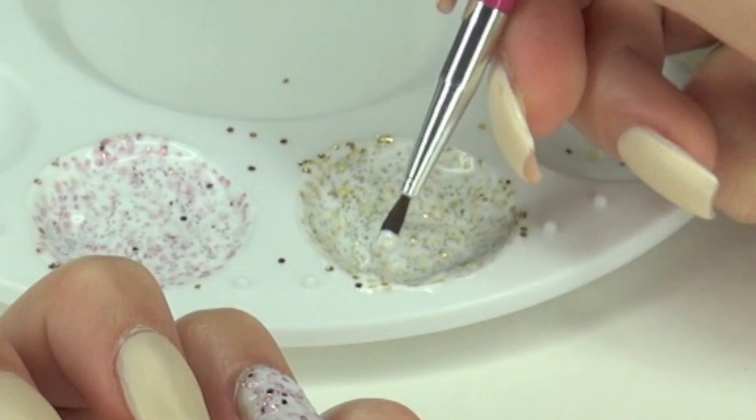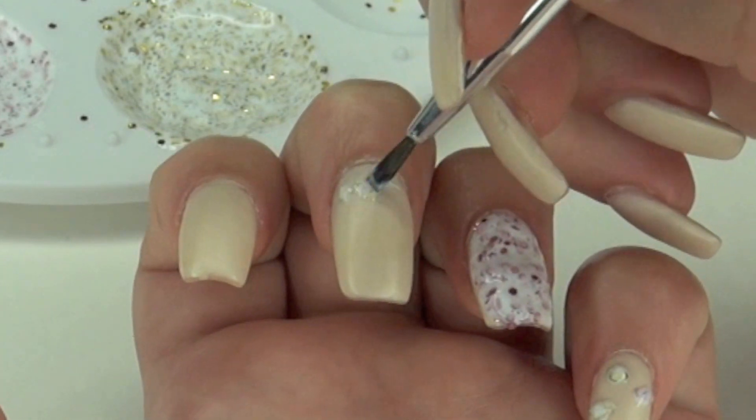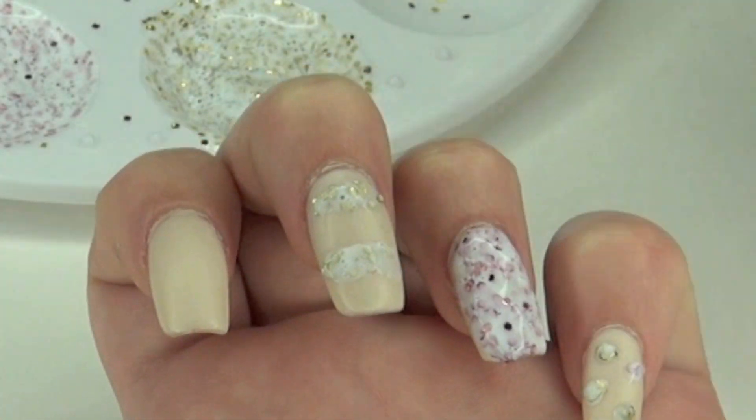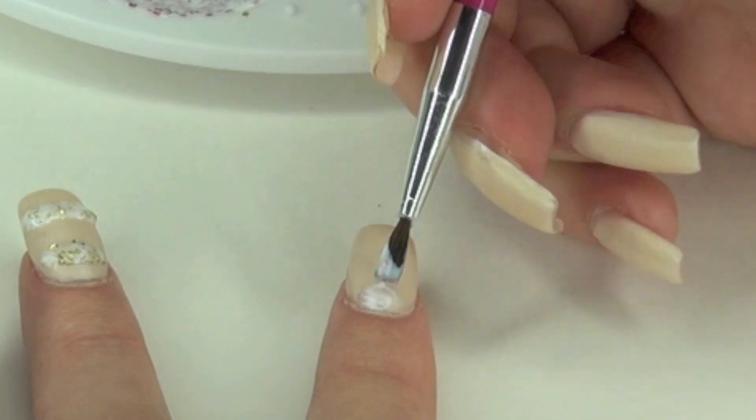Then I'm going to take the yellow and the brush that I've cleaned onto my napkin and begin drawing two lines. The nail polish on my acrylic nails is matte, so I thought the contrast would look really cute.